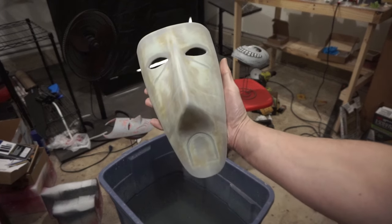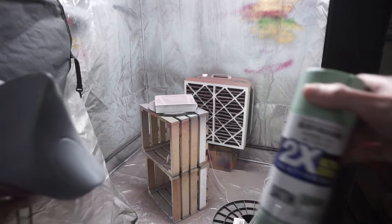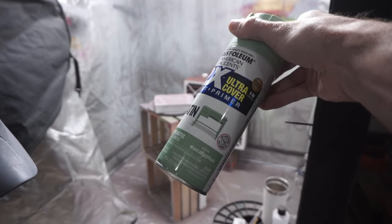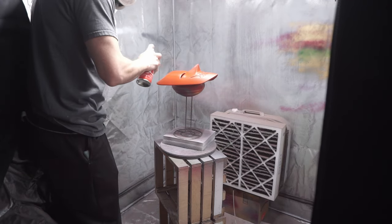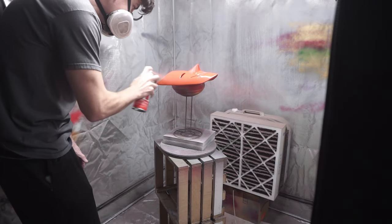Then I went ahead and used a flat gray primer by Rust-Oleum to give it all a base layer. Now it's time to give them their actual colors. I found a perfect mint green by Rust-Oleum for the witch mask. I used a high gloss red for the devil mask, and then a flat white just for the skeleton mask. The colors end up looking perfect for Lock, Shock, and Barrel.